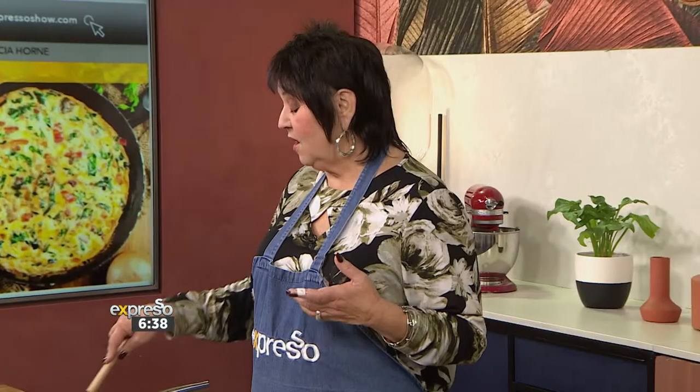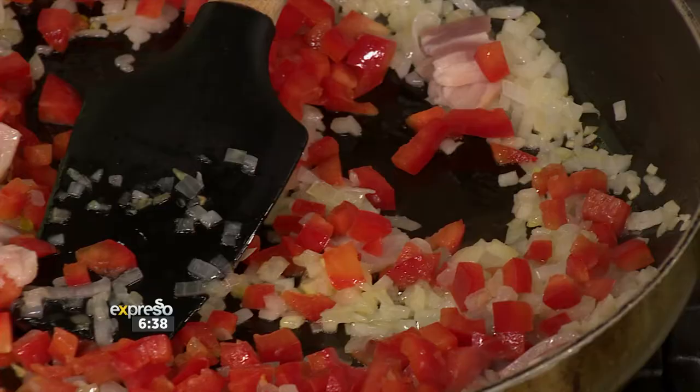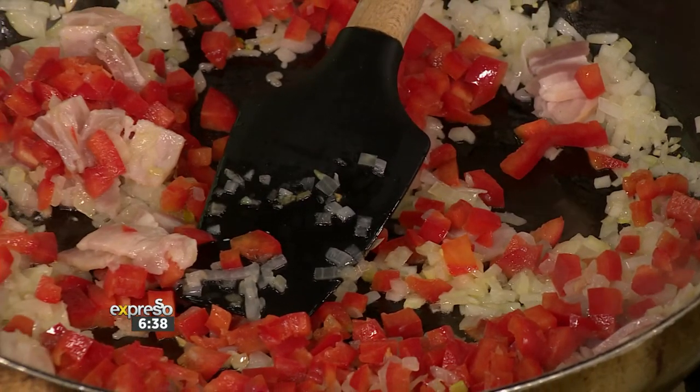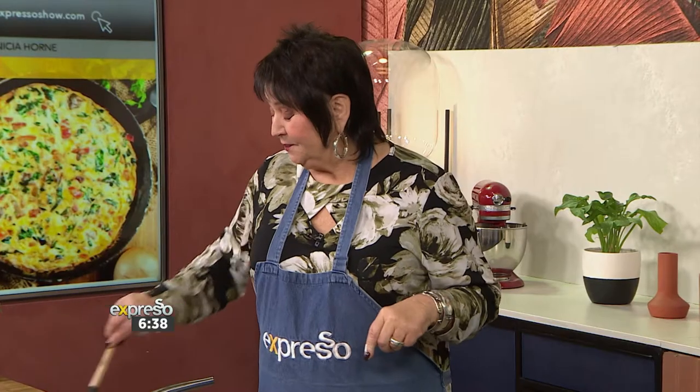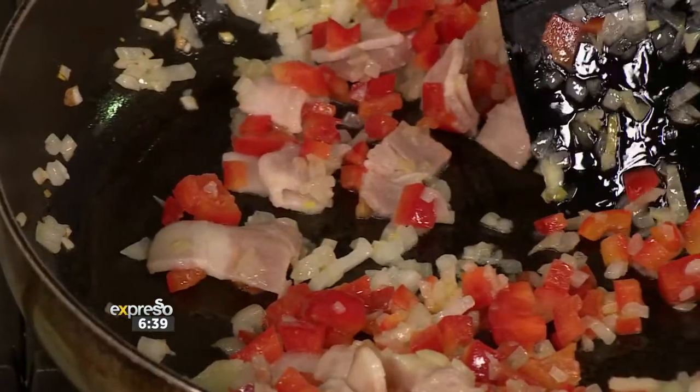You can put chicken in it, bacon in it, anything that's left. I've got onions going, some lovely leftover bacon, some lovely peppers. What I like about this too — this is a dish that bachelors should learn to make. It's like, don't come and look at my etchings, let me make you a frittata. It sounds so sexy, kind of bougie. And all it is, ultimately, is like a really awesome omelette, basically.